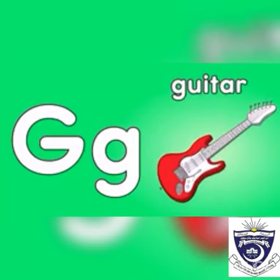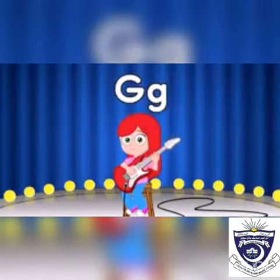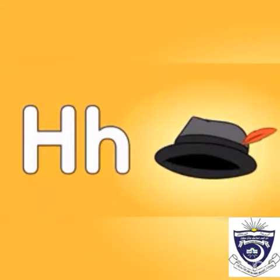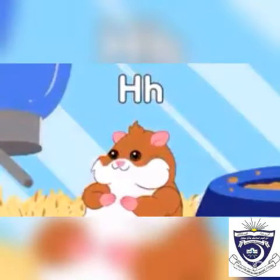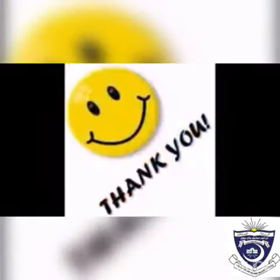The sound of g is 'guh' — guitar. The sound of h is 'ha' — hat, hamster. Thank you.